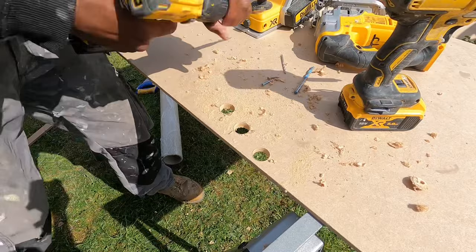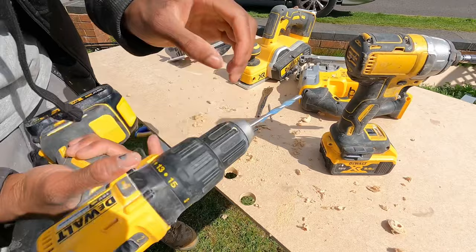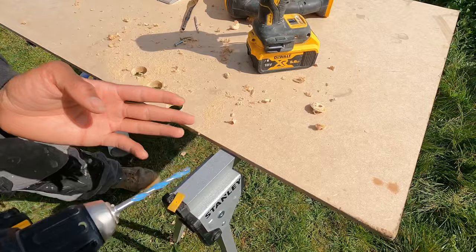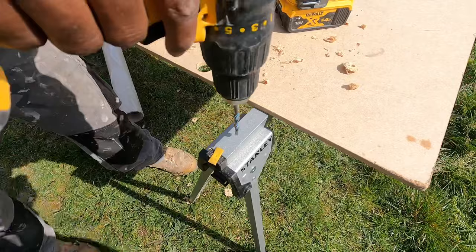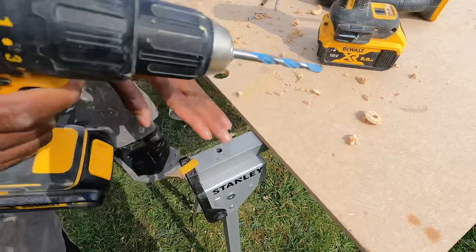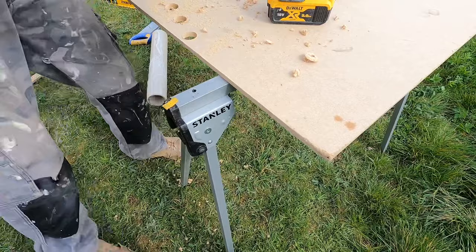You've also got your metal bit that can drill into metal. Clip it on, make sure it's tight, clip it one direction then the other way and it's locked in place. This is a metal drill bit — drills through simple and clean. Easy to use and very handy — every carpenter should have one.